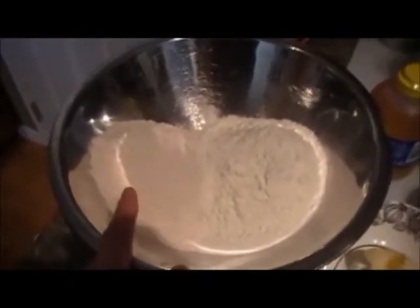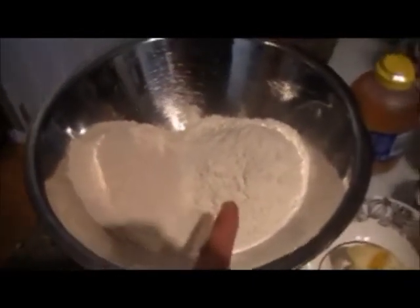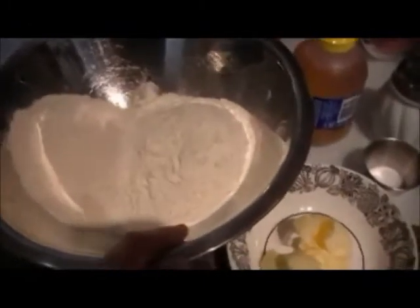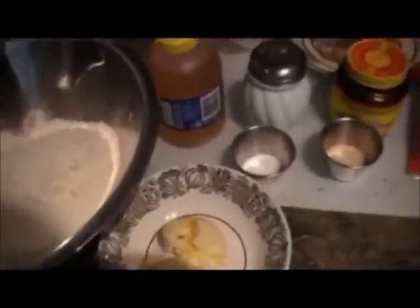Here you can see the different colors of the flour. I've got two cups of whole wheat flour and two cups of all-purpose white flour measured here. And then I'm going to need two tablespoons of honey.